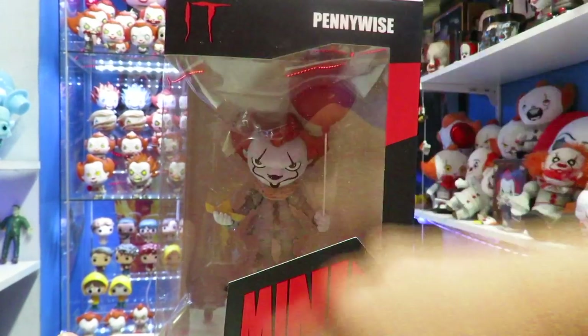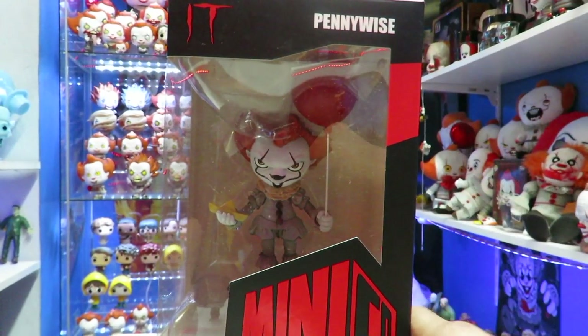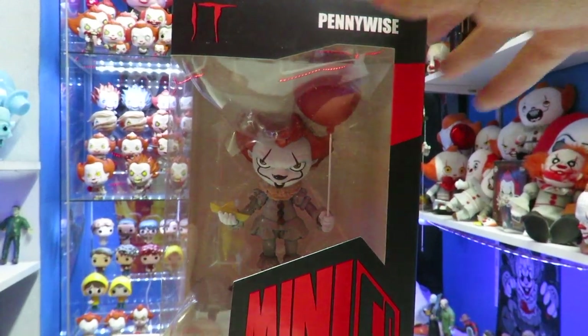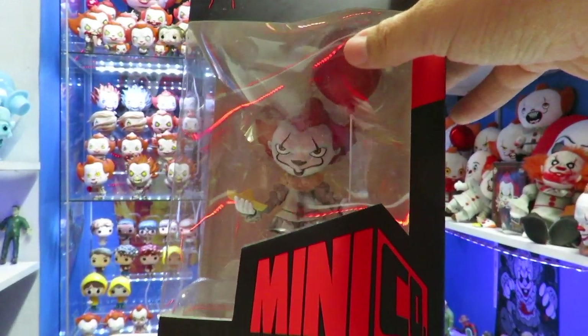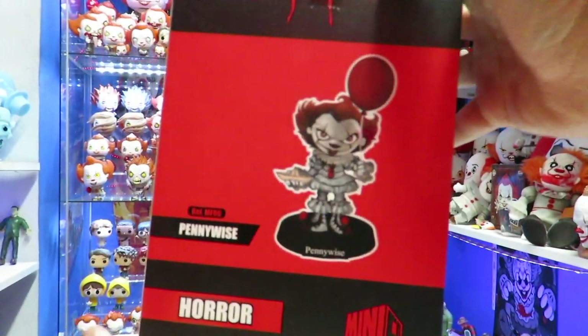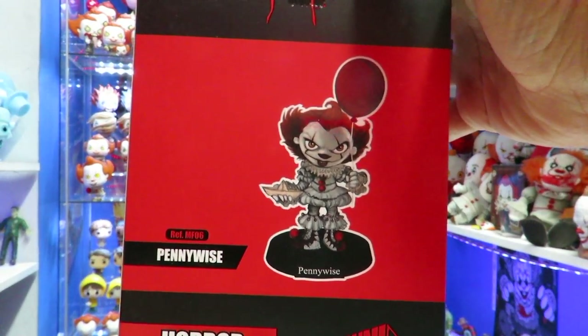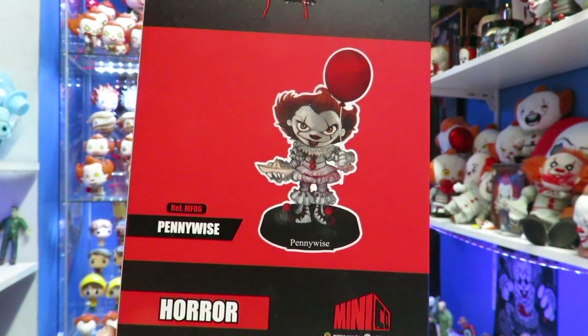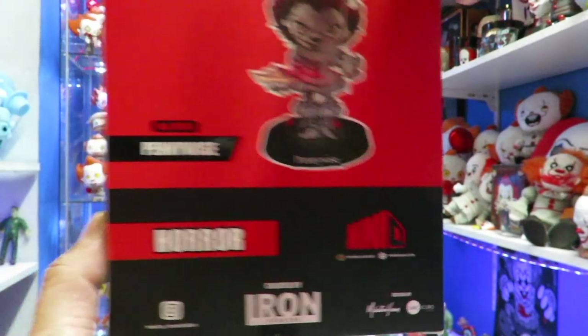So you've got the big box here with an open window that reveals Pennywise. This guy is only priced at $29.99, so it's not a bad price at all. You have the Minico right there — it says Horror on the bottom. On the back it says Reference MF06 Pennywise Horror, created by Iron Studios, with their social media at the bottom.